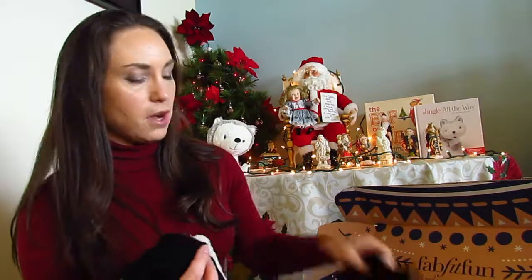Before I keep going, I wanted to let you know that before you get your box, you have options for add-ons. This is a seasonal box — every season. For my summer box I had a ton of add-ons and went a little crazy. This time, I had added something to my cart that I wasn't sure about, and I ended up getting it because I didn't take it out in time — but I'm glad I got it.